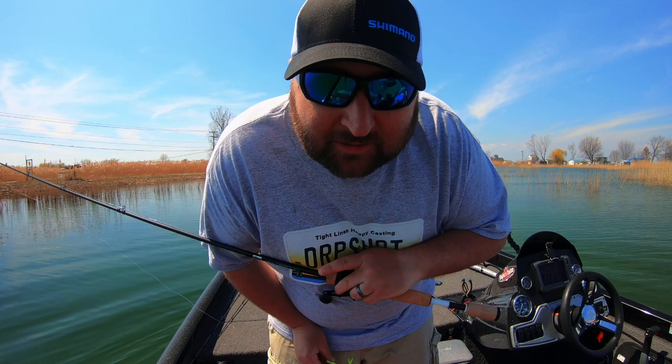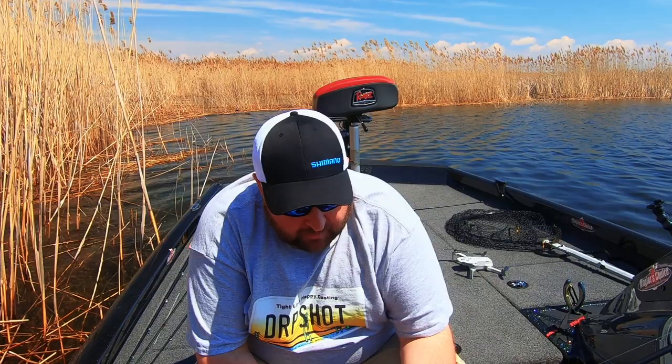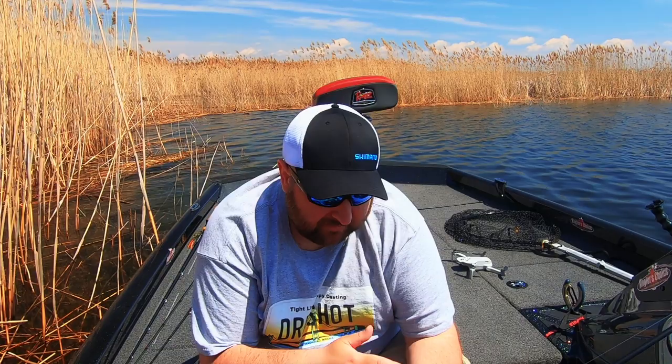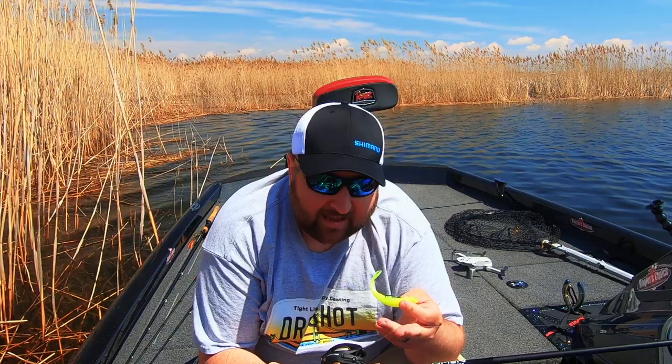For line choice, you can honestly fish mono, fluorocarbon, co-polymer, or braid with this. Keep in mind that with mono the bait will have a much slower fall rate. With fluorocarbon, like I'm using right now, it'll help keep the bait down so you're fishing that two-to-five-foot zone and keeping it lower in the water column.